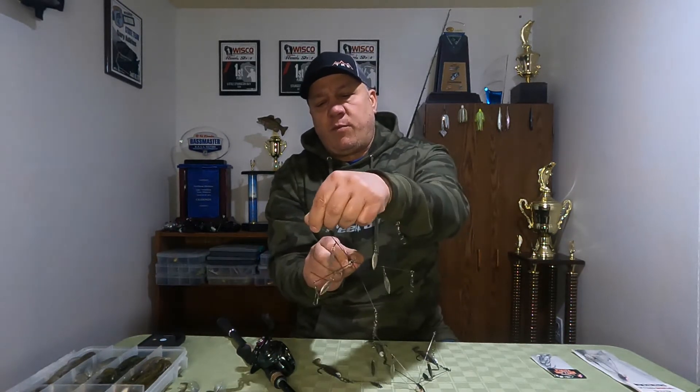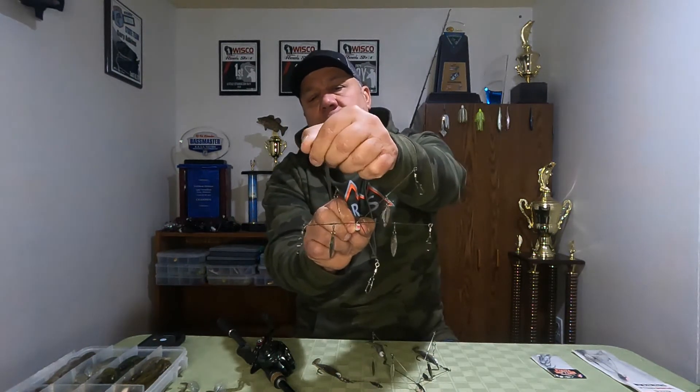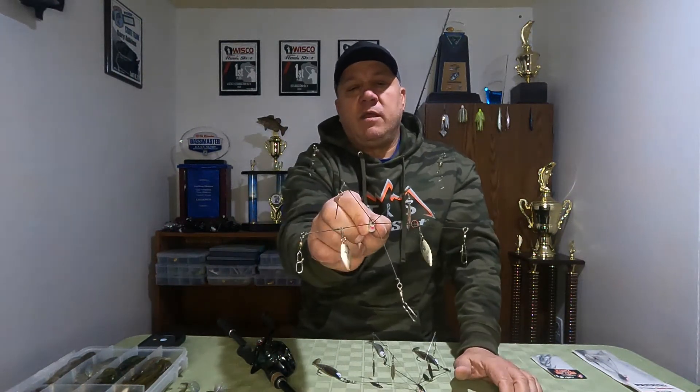No matter what size jig heads I put on this, it's always going to be just a little heavier in the center. As far as the two top wires — here in Wisconsin we're only allowed three hooks — a lot of guys will run dummies on top, but I typically don't. Instead I'll take spinners the same size as those that come on the Umbrella Rig Flash Mob Jr. and put them up on top. That also helps even keel — you get even pressure from both sides, which helps the bait keel evenly through the water column, looks more natural, and triggers more and bigger strikes.